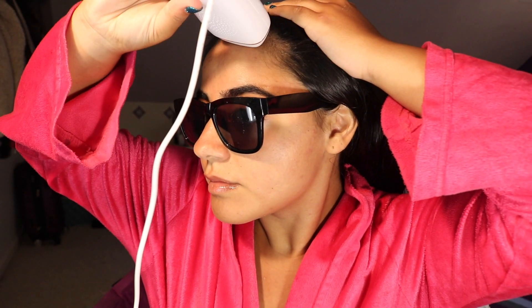After I am done dermaplaning, I get my laser and begin using it all around my face. Removing the hair on your face does not make it grow faster and it does not make it grow thicker.